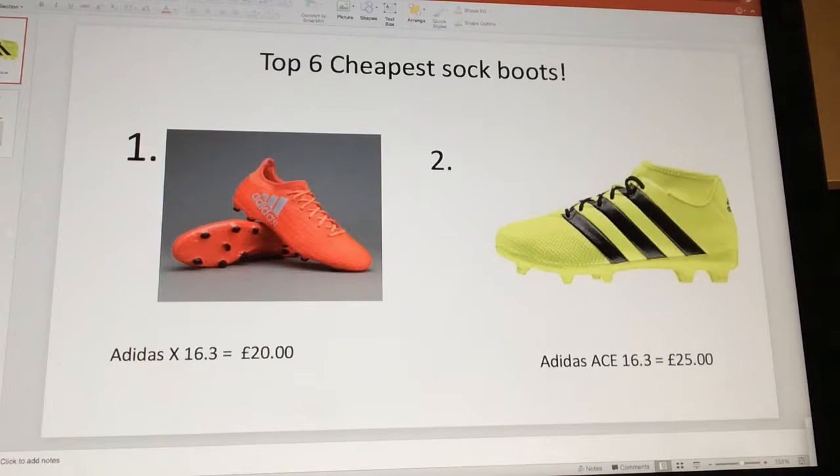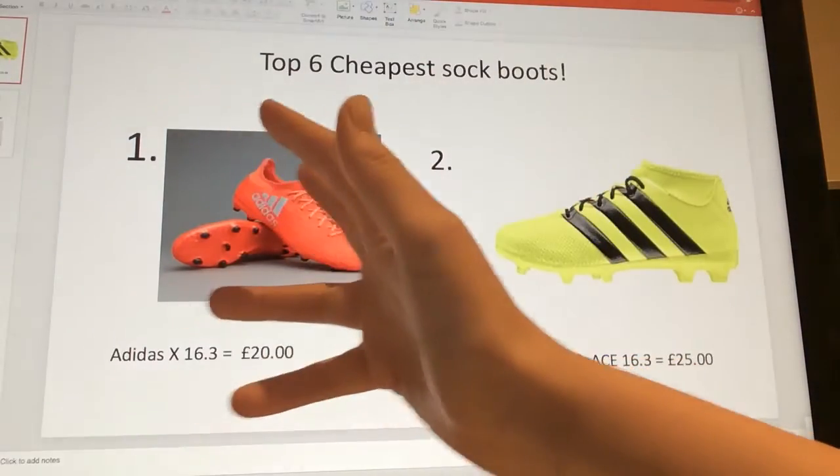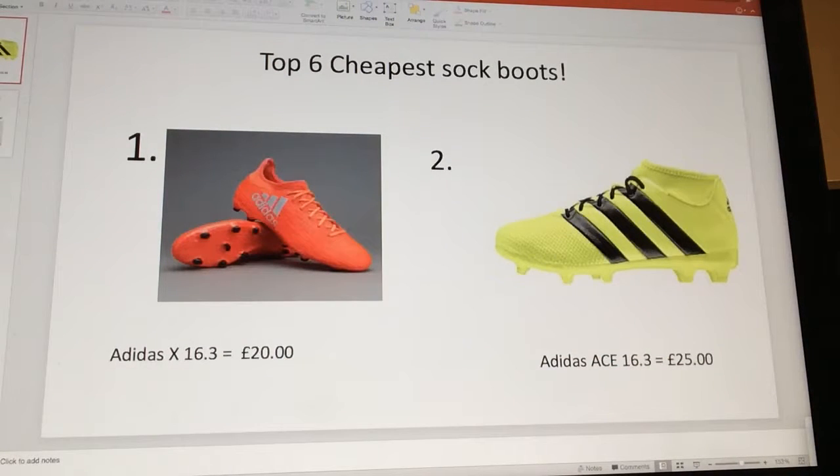Up first at number one is the Adidas X16.3 — only 20 pounds, with a lovely orange design and a nice sock. That is a very nice boot. At number two is the Adidas Ace 16.3, and they are 25 pounds — only 25 pounds for again a lovely boot.